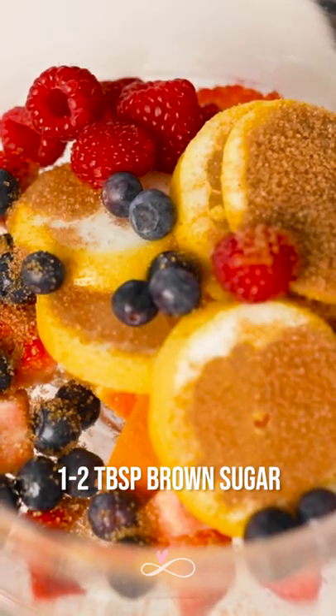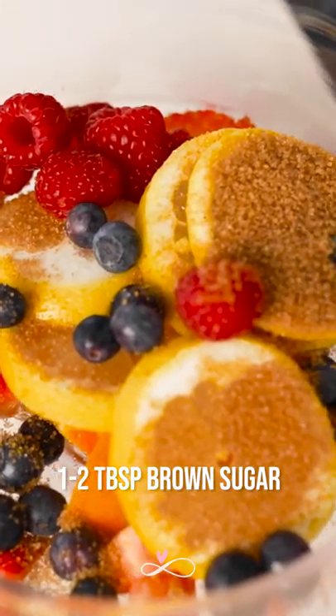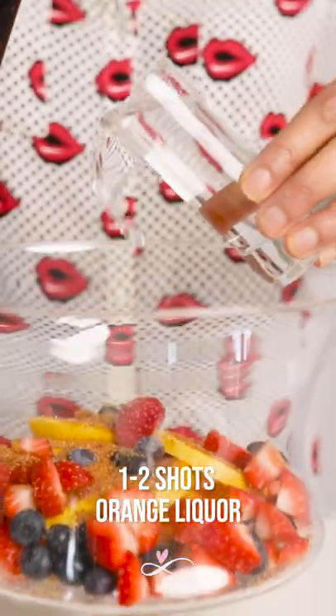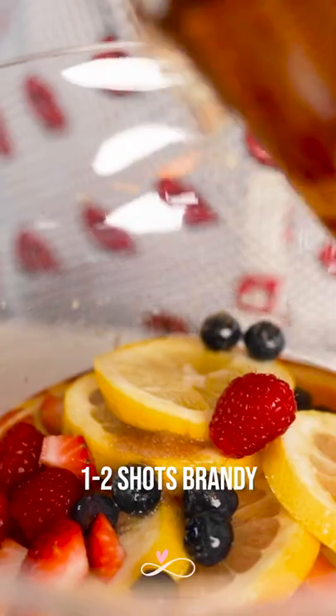Add one to two tablespoons of brown sugar. You can put one to two shots each of Cointreau, Rum, and Brandy.